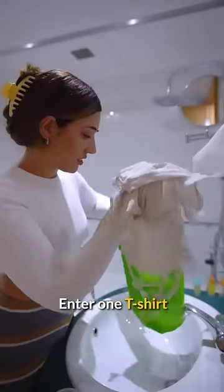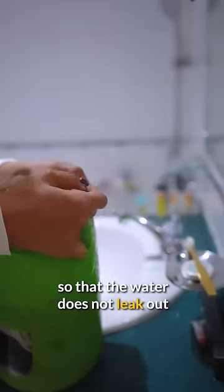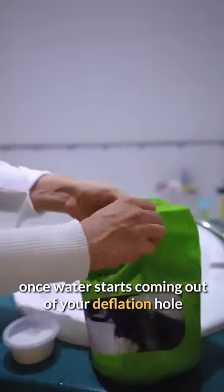Enter one t-shirt. You have to add your clothes inside the scrubber. Once you put the clothes inside, you have to roll the bag up and then clip it up so that the water leaks out. There's a button which you have to use to deflate the bag. Also, please stop deflating once water starts coming out of your deflation hole.